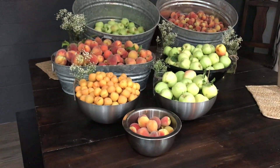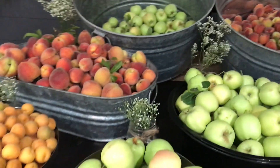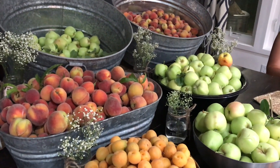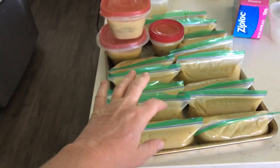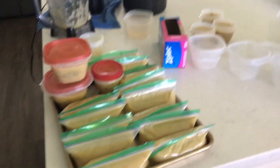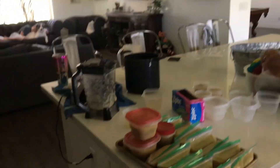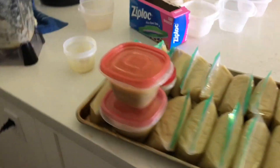Our neighbor texted us tonight and said we could come over and pick fruit because they had so much they couldn't eat it all. Here's what we got tonight — we're going to make cobblers, cookies, and whatever else we can. Wayne is making frozen applesauce — he boiled and ground up the apples. I'm going to freeze it, and on hot days I'll put it outside for the chickens so they can eat it as it thaws. They love frozen yogurt and frozen peaches. The neighbor has so many she can't eat them all, and it's a waste to let it fall on the ground. It's free, so we're just doing that.